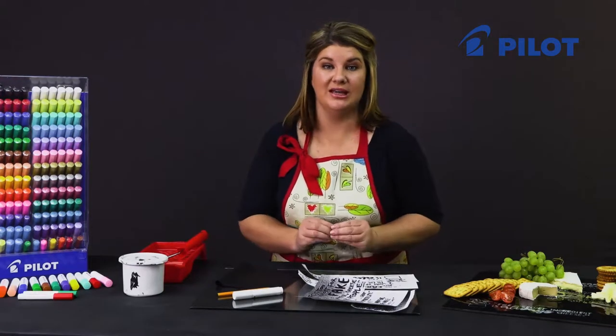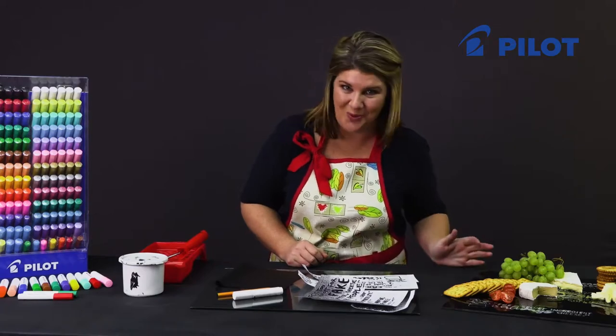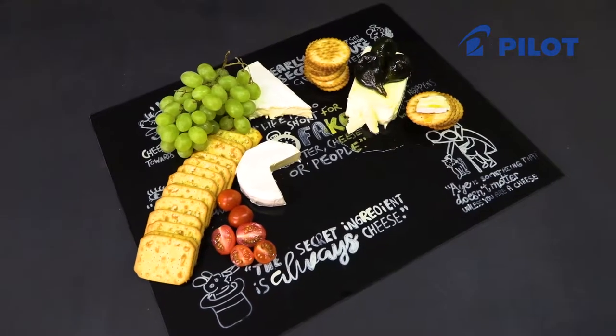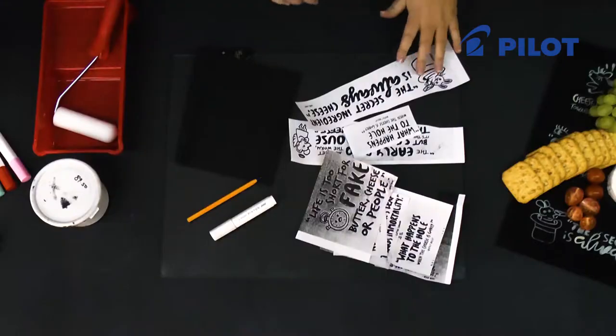In today's video, I'd like to show you how to work with the Pintor markers on glass. I chose to make a personalized cheese board. To start off, find some funky, funny quotes that you like — you can just print them off the internet.